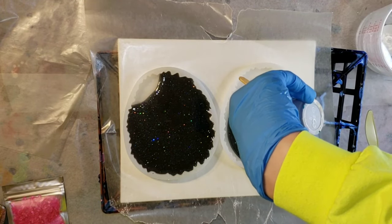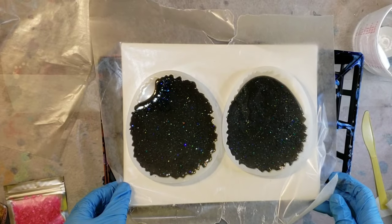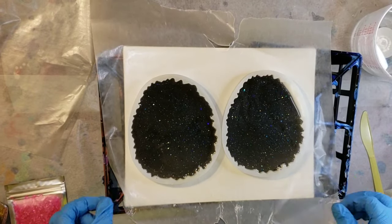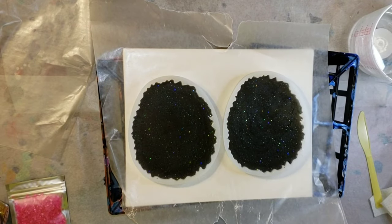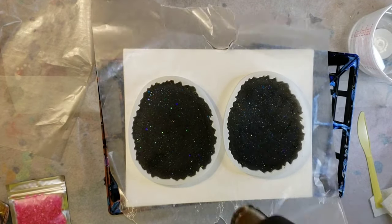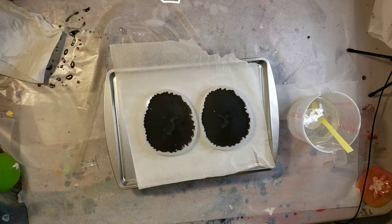I'm pouring about two ounces into my molds. These molds are from Dryer Days Art Studio and they're about four ounces total. I'm going to let this dry for 24 hours, hit it with my heat gun to pop any bubbles, and then tomorrow we'll come back and add the magnetic pigments.